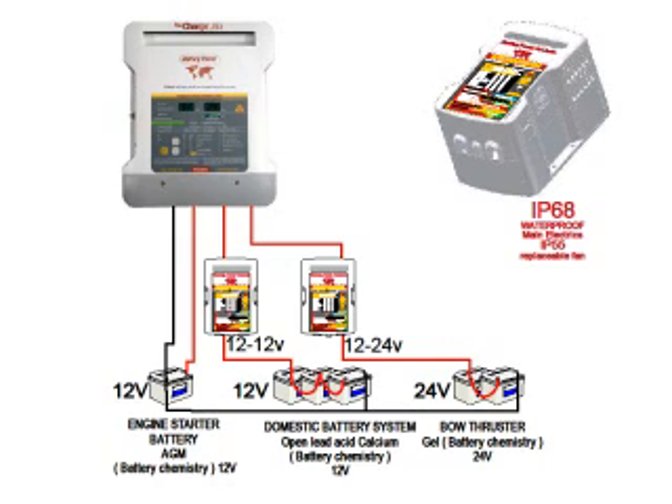The output voltage and charging curve from the battery chemistry module is independent from the main charger's input voltage. Another application is long distance charging — you may have one battery bank a long distance from the main charger, resulting in a large voltage drop in the cables. The battery chemistry module is ideal for this: by accepting the low input voltage from the charger it boosts it up to the required voltage for that battery bank, eliminating any voltage drops in the cable and also giving you the different chemistry option.